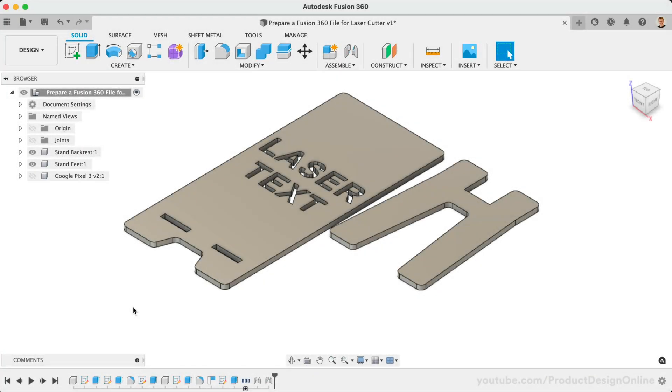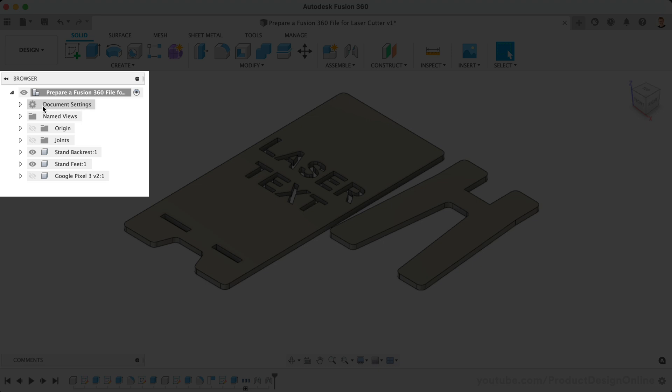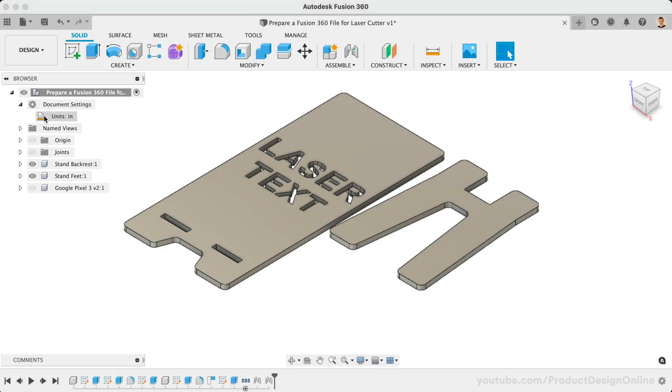There are many critical things to consider before we can export as a DXF file for the laser cutter. You'll want to make sure your part is designed at a one-to-one scale based on your desired units of measure. Toggle open the document settings in the Fusion 360 browser and take note of the unit of measure — make sure the unit of measurement, inches or millimeters, is what you intend to use when you upload your file for the laser.